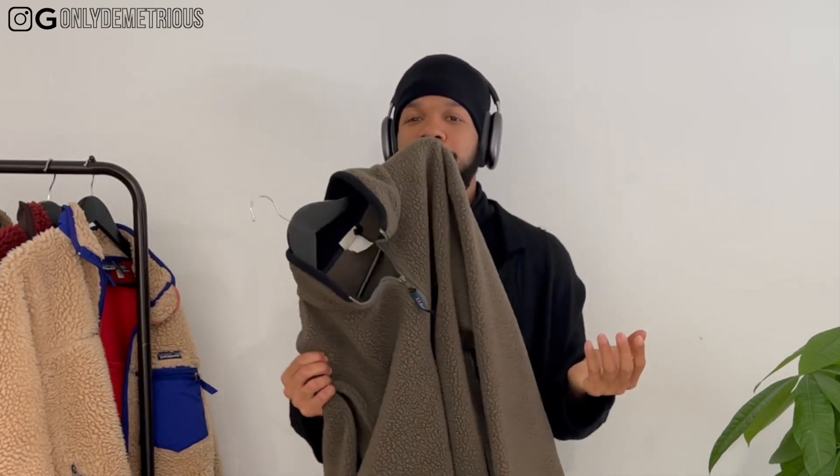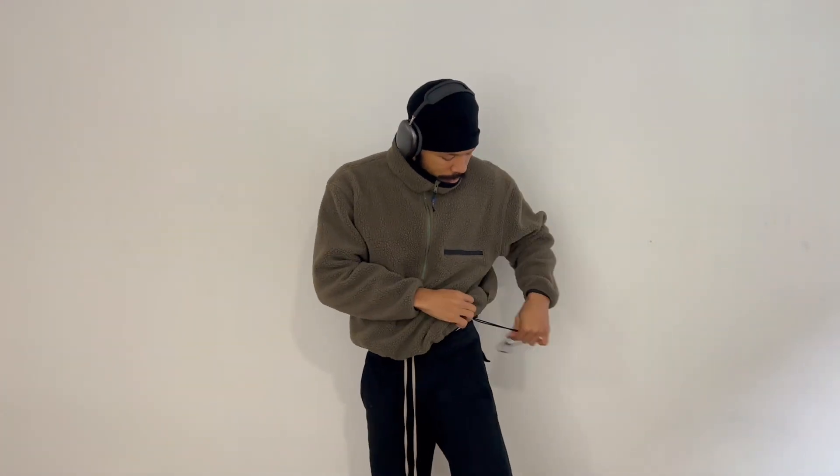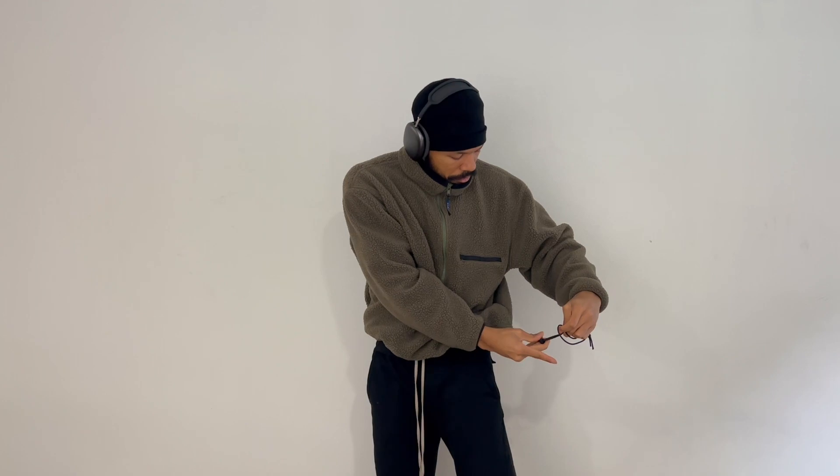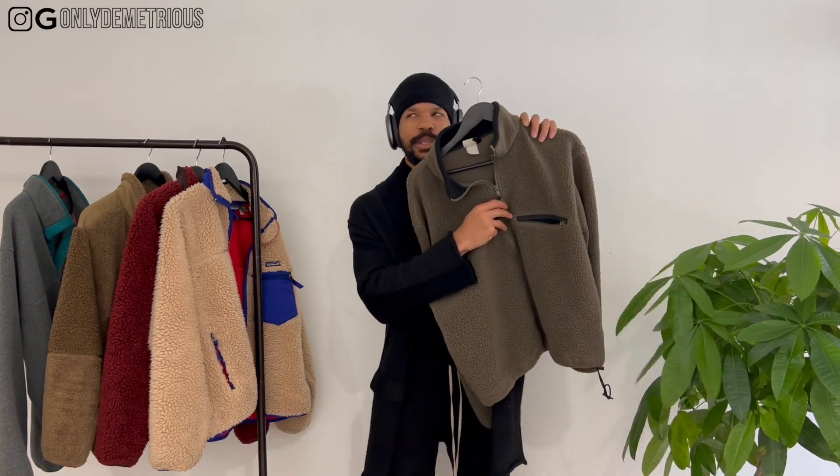This only cost me 30 bucks — I got it on Grailed. I saw a vintage LL Bean fleece on Instagram, went on and found it. This guy had the fleece listed for like two or three months at 30 bucks. I figured let me just spend it, see what happens — and I love it. It's got side pockets; I wish more fleeces did this. It's not even a quarter zip, it's like a half zip — goes all the way down.